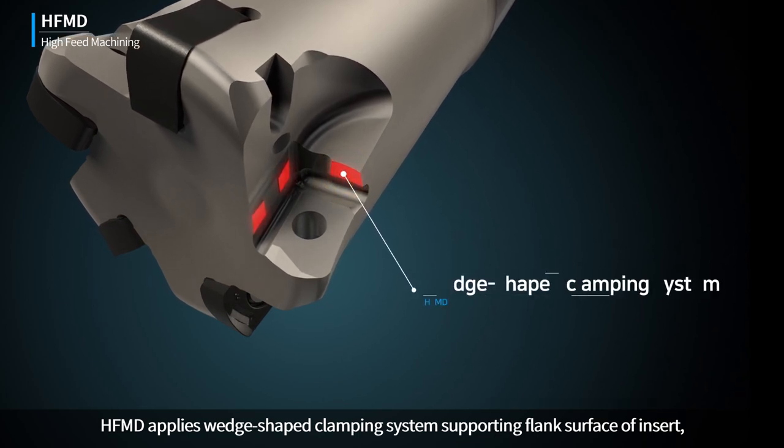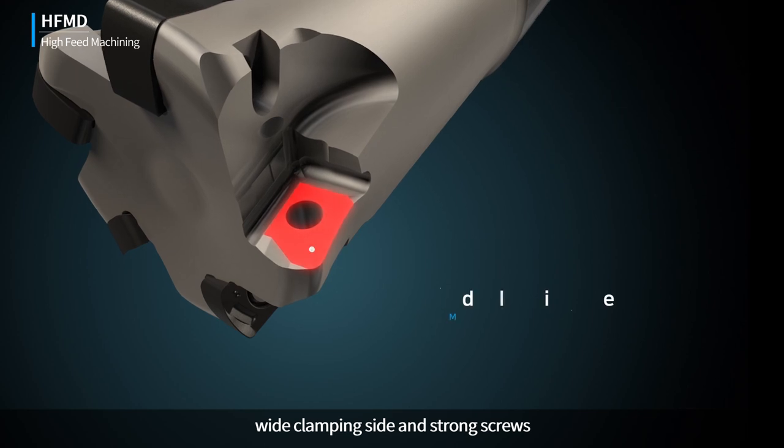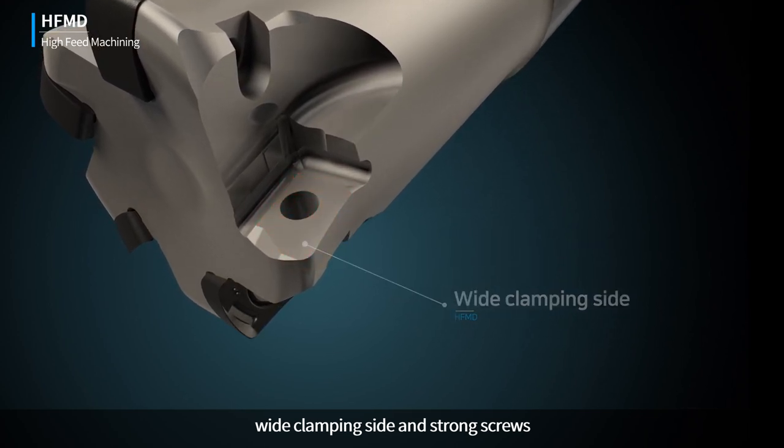HFMD applies a wedge-shaped clamping system supporting the flank surface of the insert, with a wide clamping side and strong screws.